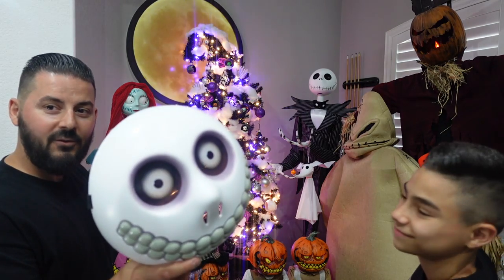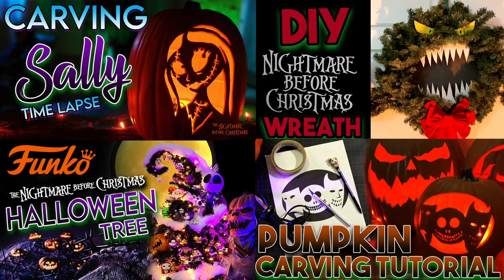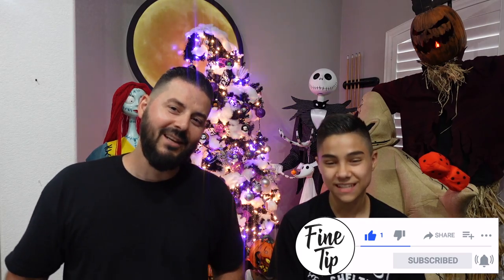These masks are awesome. If you want to check them out, run over to Spirit Halloween, because I'm sure they're going to go fast. If you can't find them there because they're sold out, the next best thing is Amazon — we'll put links in our video description. Let us know what you think about these masks down in the comment section below. If you love Halloween like we do, check out our Halloween playlist where we do cool DIYs and all sorts of animatronics. If you like this video, don't forget to like, comment, and subscribe. Thank you guys for watching — we'll see you next time.